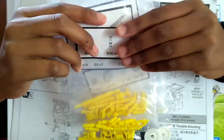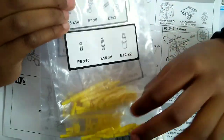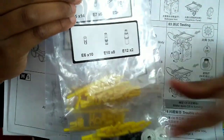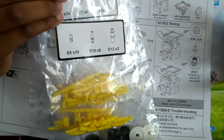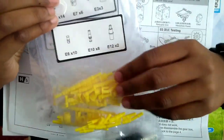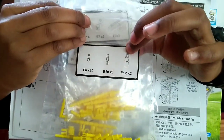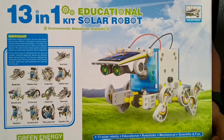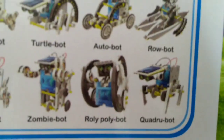To start off with, you need to first label the zipper bags, then cut the parts of the robot from the frame which is provided in the kit, and then place the parts in the zipper bags as per the label. In this video, I am going to show you how to make the Rolly Polly Bot. So, let's begin.